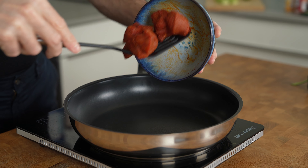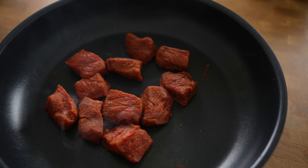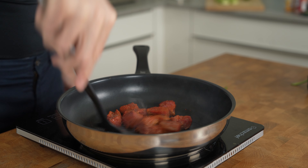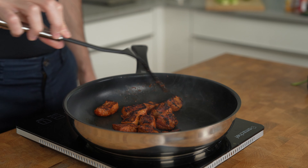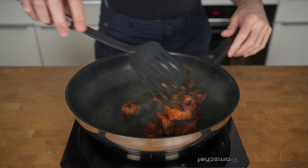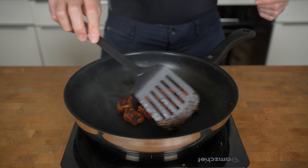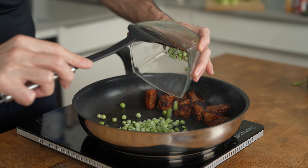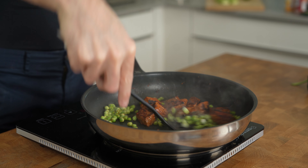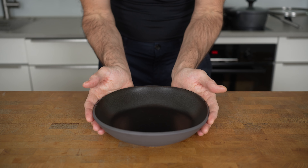Heat up a pan to medium-high heat and then start with the steak. Spread out the meat so it gets in contact with the pan and let it sit there for about one minute. If you think the pan is a bit too dry, you can always add another bit of oil with your spray. After a minute or so, flip everything and keep frying until you get a brown color on all sides and the meat is still medium. This will take about 3 minutes in total. Don't overcook the meat as it can get tough very quickly because there is not a lot of fat on it. At the very end, add in the peas and give everything a stir so the peas can absorb all of the flavors from the seasoning on the beef. They will taste absolutely amazing. The peas only need about 30 seconds, then remove the pan from the heat.